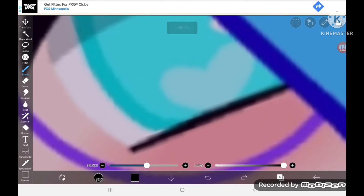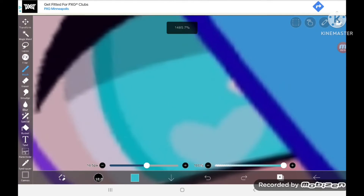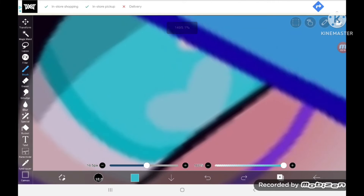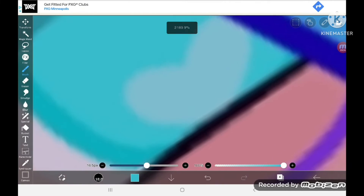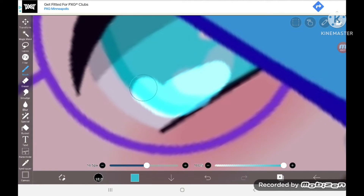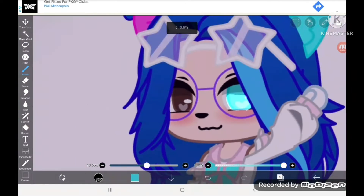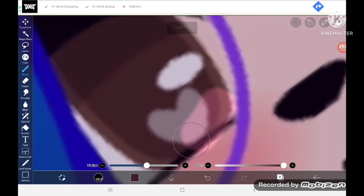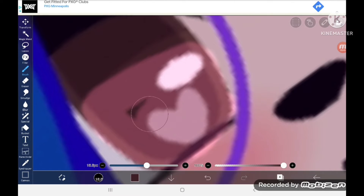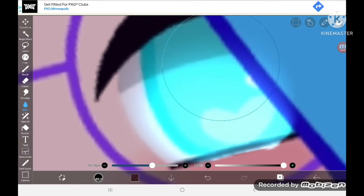Then take the color of the eye. Usually you would make your layer mode 'add' and just color it in to almost the top — like halfway. Do this with the other eye as well. Then use the blur and just blur it.